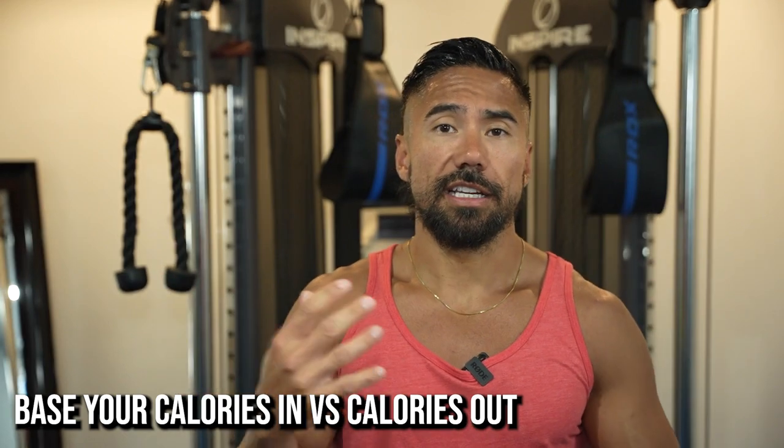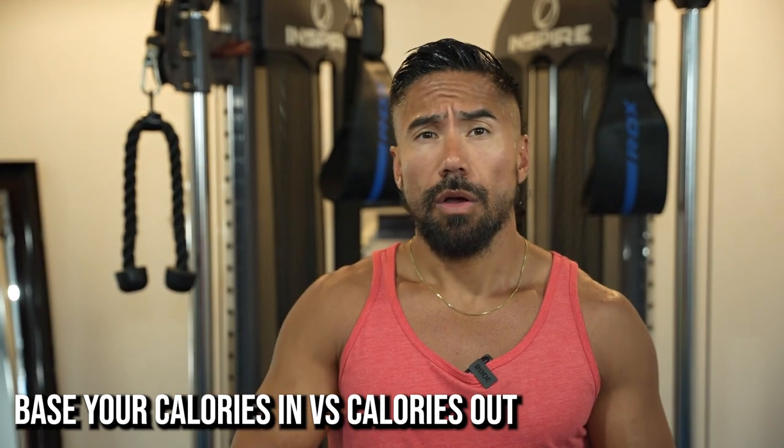To recap: track how many calories you're burning, track the food you're eating, then just do the subtraction — food in minus calories burned — and that tells you whether you're going to gain or lose weight. Hit the like button, hit subscribe if you haven't, and please share this video on Facebook. See you in the next video.